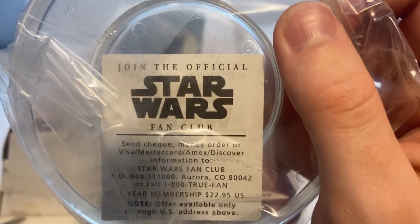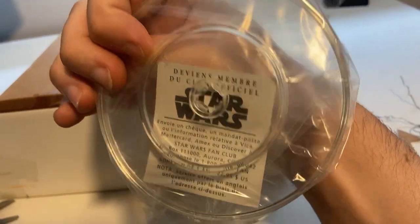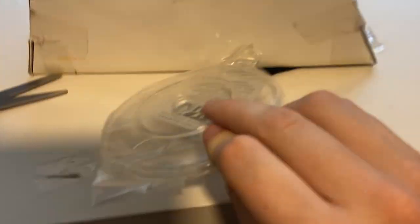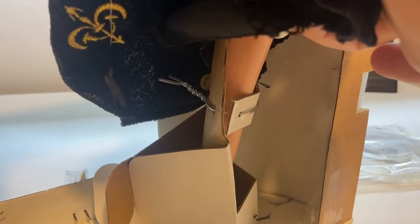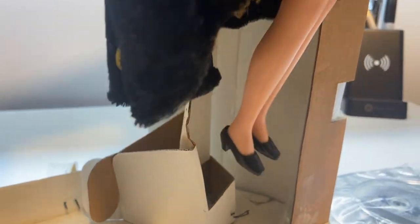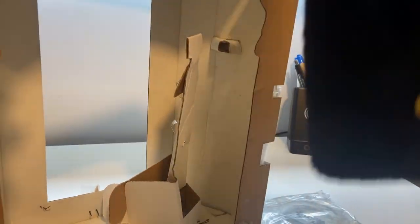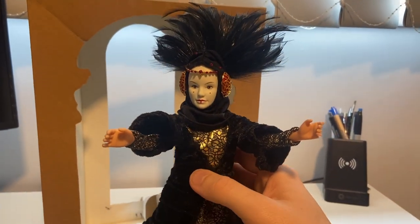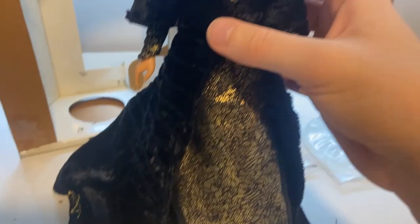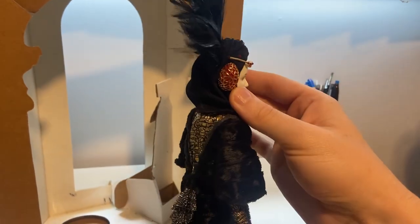I'm just removing the stand. There's a little promotional thing — join the official Star Wars Fan Club. I thought that was actually a certificate of authenticity or something. There's the base of the stand. She's also got a twisty tie holding her legs onto this, so I'm just going to undo that as well. And there she is out of the box — a bit of dust, but it's an older doll for sure.